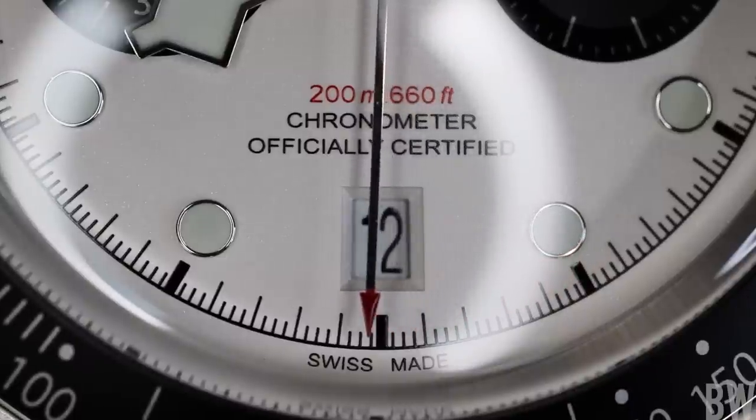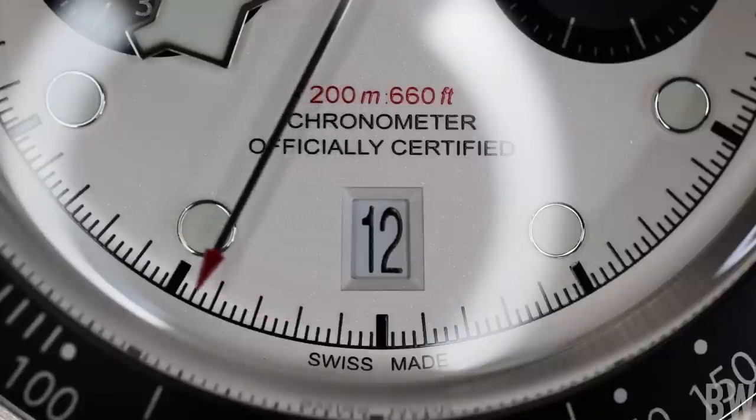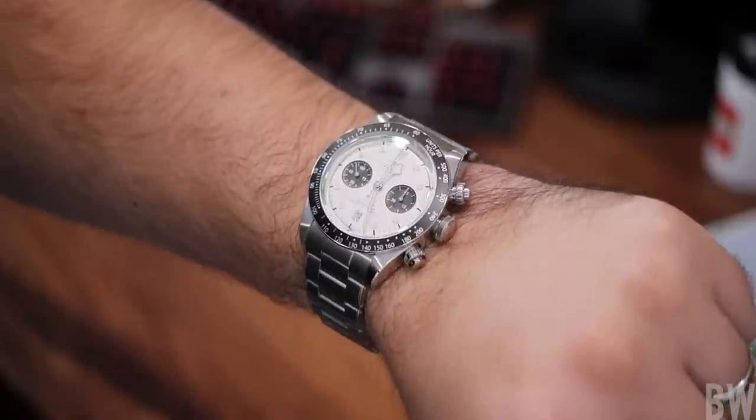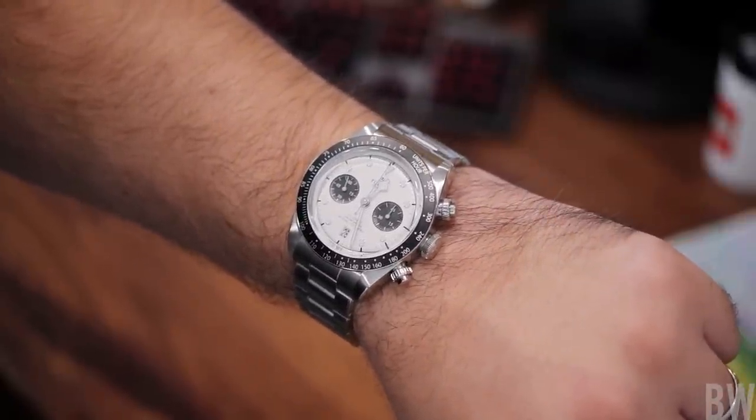And I can understand that. Tudor has finally given us exactly what we're looking for, and they're not pumping them out as fast as they can. They're not working hard to meet demand for this model. They are, quote unquote, playing games and trying to perpetuate the interest and hype through the way they supply the model.